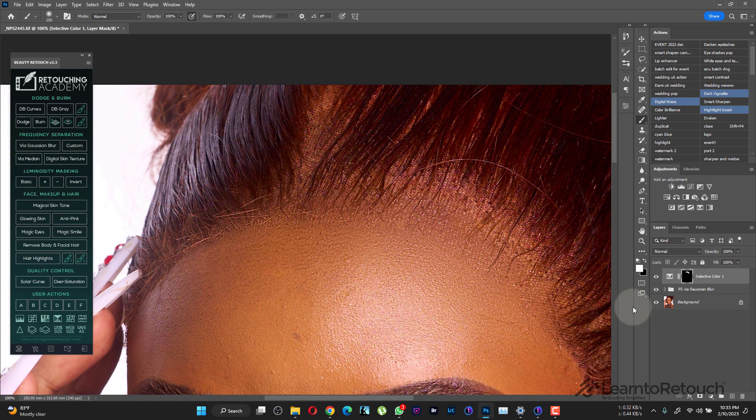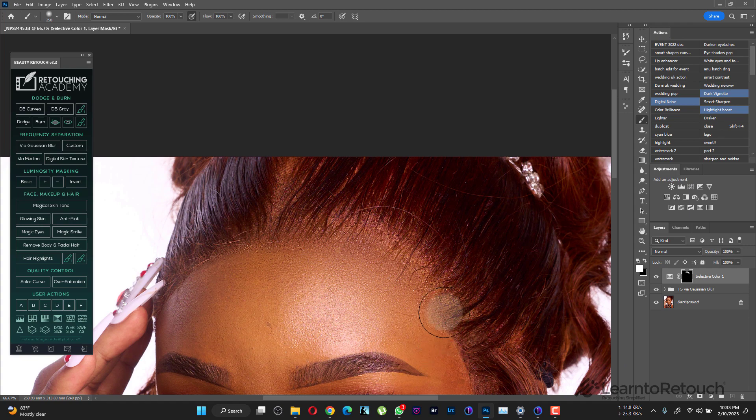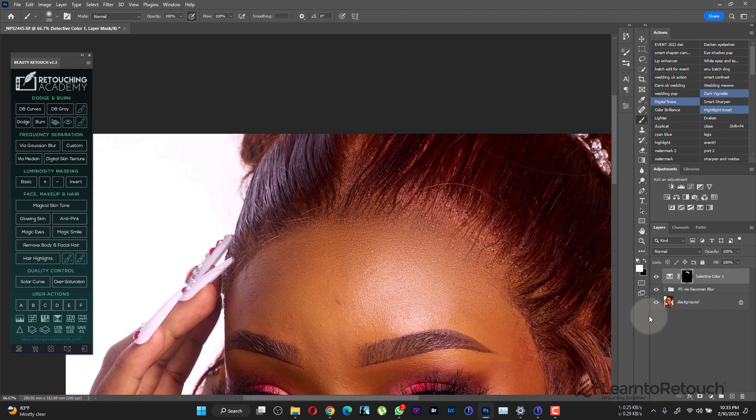I'll double-click to feather my mask. Now let's look at the before and after — you can see how that selective color adjustment helped maintain that area. This is the before, and this is the after. If you zoom out, it won't be obvious at all — it's going to look very natural, as if it's part of the head. That's how you can fix the frontal issues on your subjects.